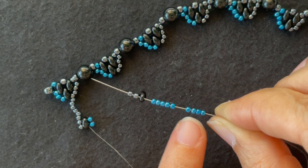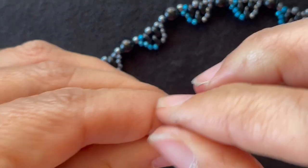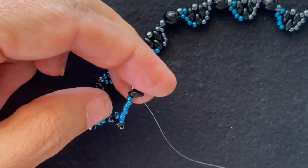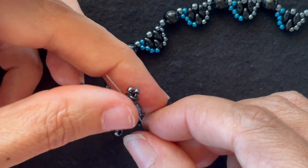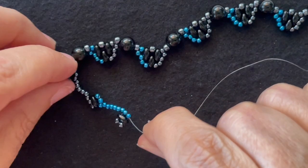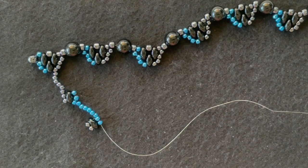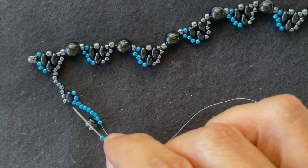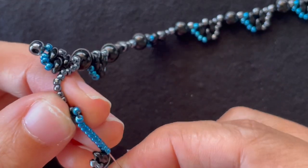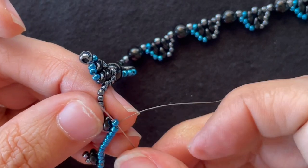I'm going to add nine 11-0 accent colors, a Super Duos, and two base colors. I'll add that on and I want to go through the other hole of the Super Duos and up through the last two. Then I want to add one seed bead and go back up through all of the accent color seed beads — all but the last one — and through the last one there.